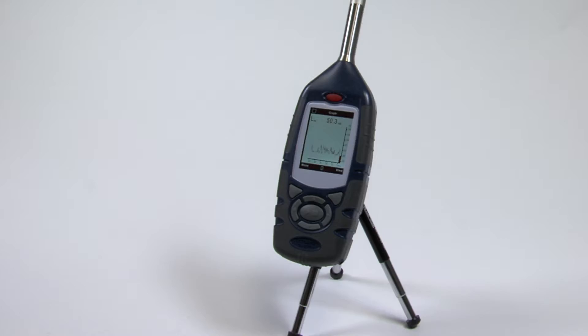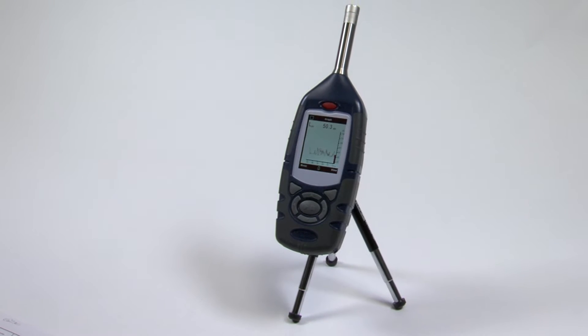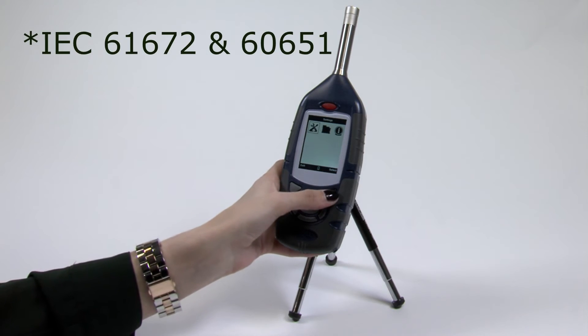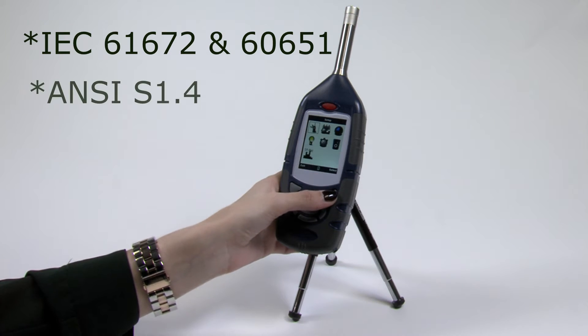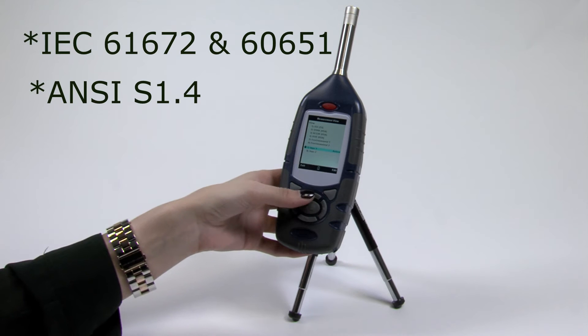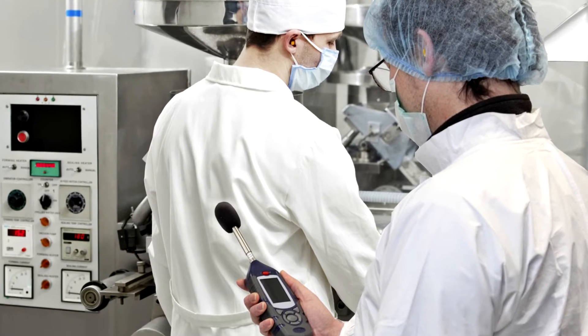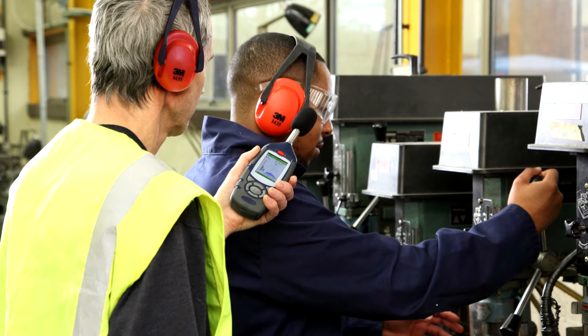The 620 series sound level meters can be used for simultaneous measurement of all workplace noise parameters. They are compliant with International Standards IEC 61672 and 60651 and US Standard ANSI S1.4. Applications can vary from general workplace noise measurements to calculation and selection of hearing protection.